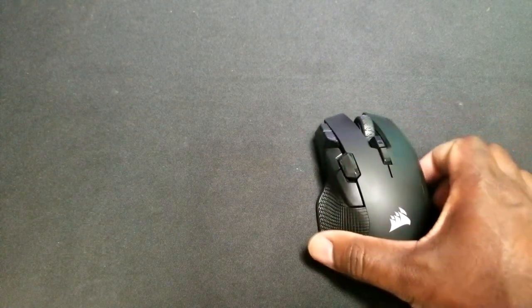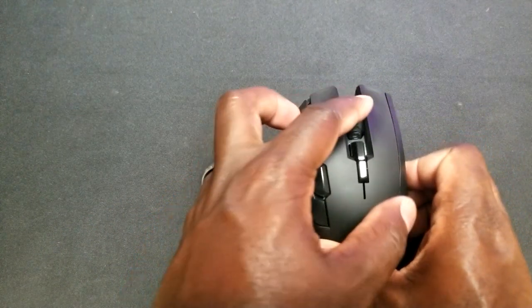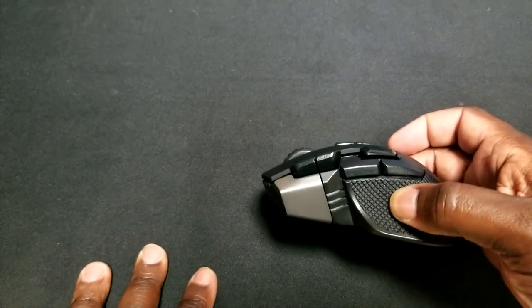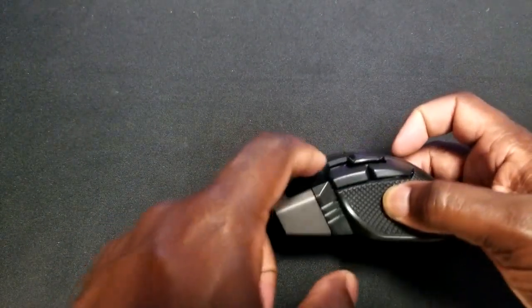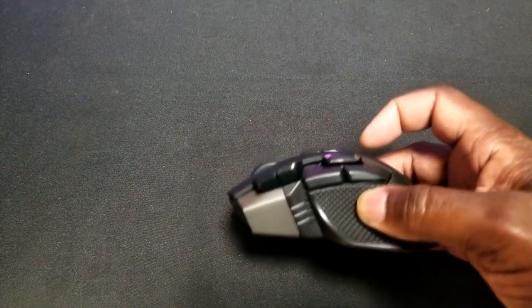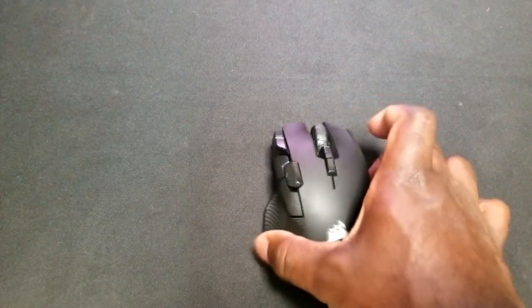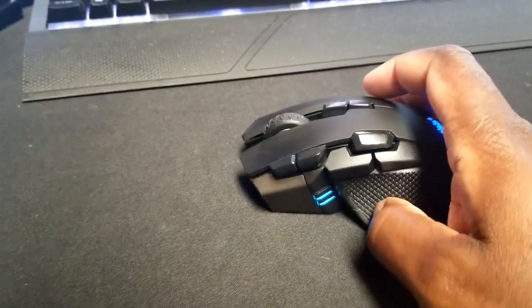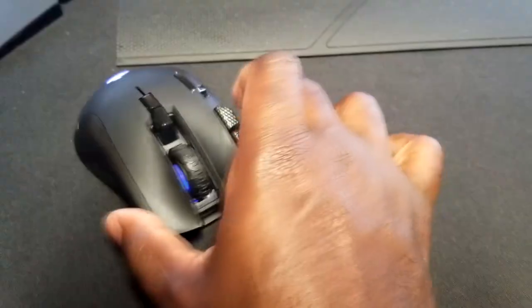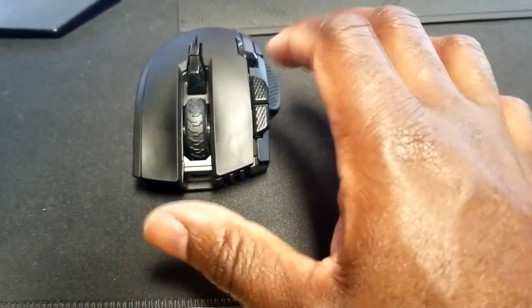Moving on to features — this mouse has 10 programmable mouse buttons. It has the mouse wheel click, DPI setting buttons, and buttons on the side as well. You have two adjustable buttons here; this is what they consider a sniper button, but you can program it to whatever you like. Then there are two more side buttons, plus your left and right mouse buttons. All of these buttons are programmable through macros or to specific keys. I'll show you later in the iCUE software how well that works.